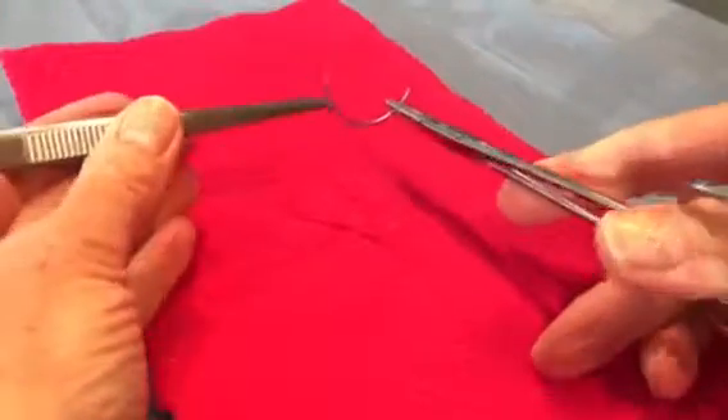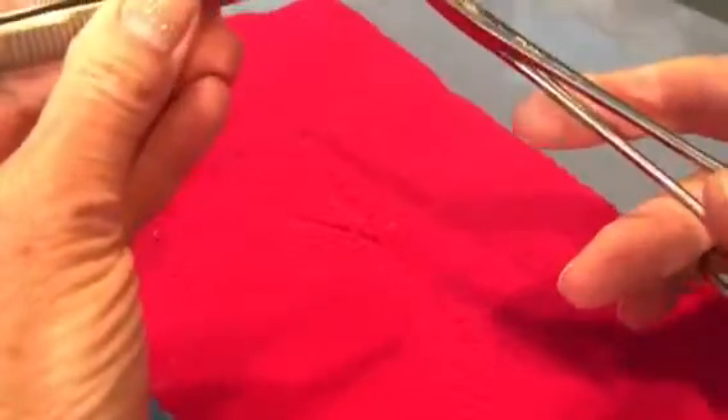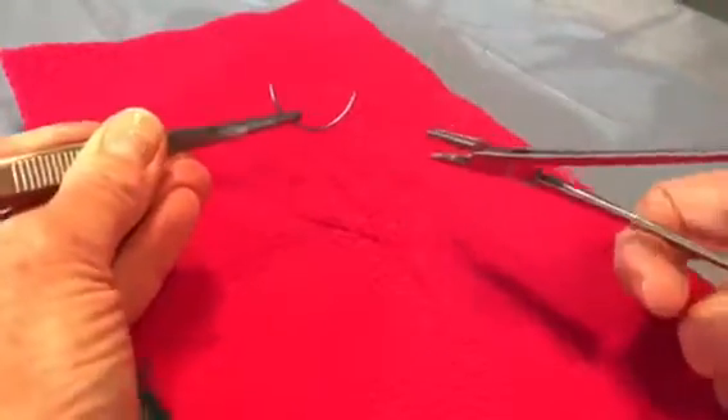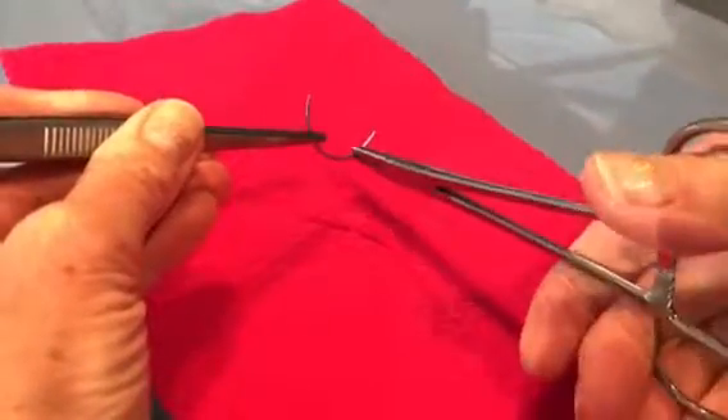The technique for transferring the needle is to grasp the needle between the arms of the tissue forceps and pull it, then re-grasp it at the tip of your needle holder.